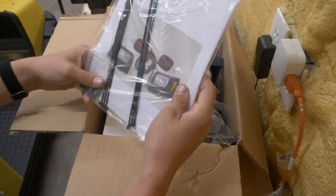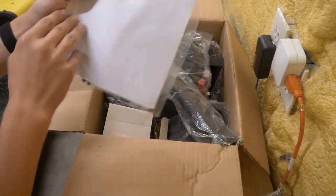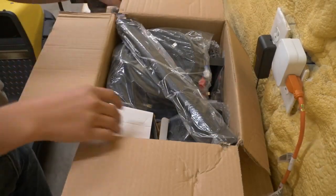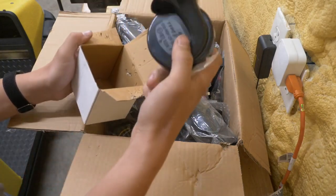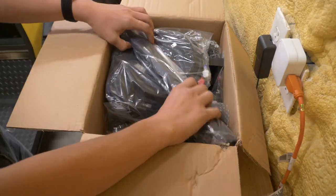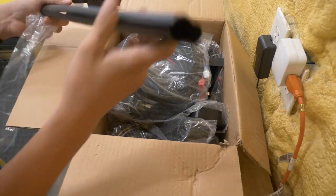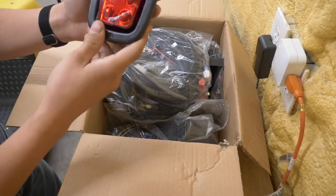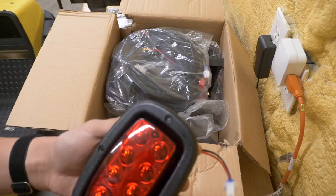Alright, so here we have the instructions, some zip ties for the wiring, the installation screws, and I'm assuming the templates for cutting out the body are in here as well. Here is the horn, which is also part of this street legal light kit. Here's the steering column cover — we'll show how that goes on soon. Here's one of the LED tail lights. They have this nice protective film on them. You can see those look nice.